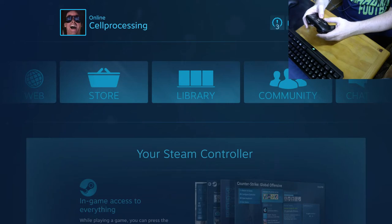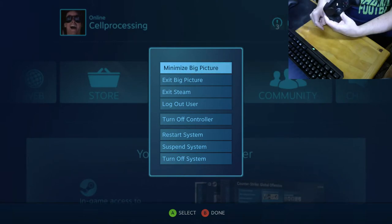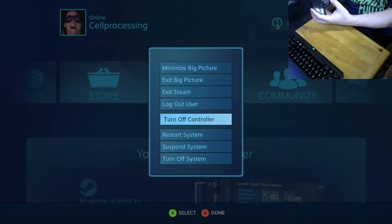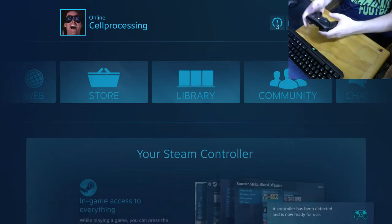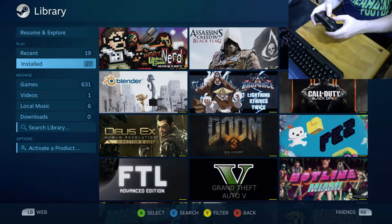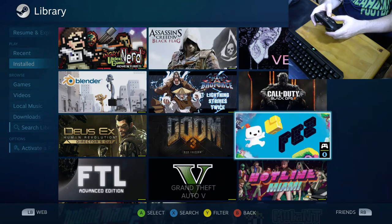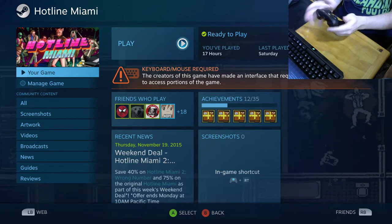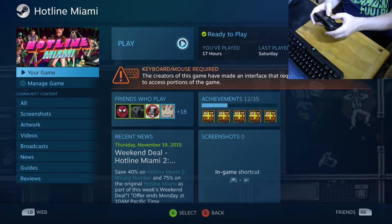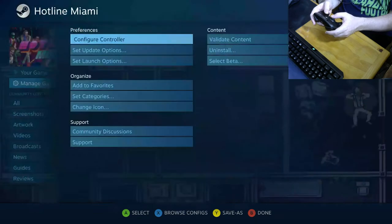From the Big Picture menu there are options to minimize, turn off Steam, restart the computer, and a new option to turn off the controller. Going into a game's configuration brings up the binding screen. Hitting the X button gives you several options: Recommended — though the developer hasn't set one up for this game yet — Personal, which I took from the top community entry and modified to my liking, Community, and Templates. The templates are currently all made by Valve.